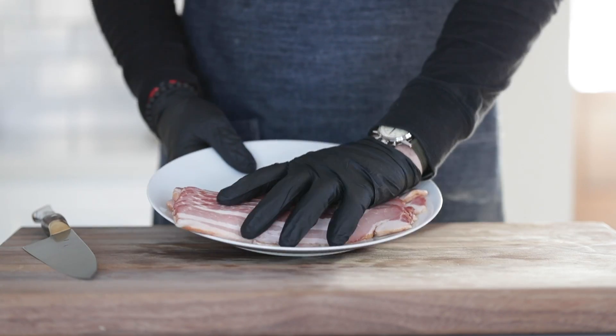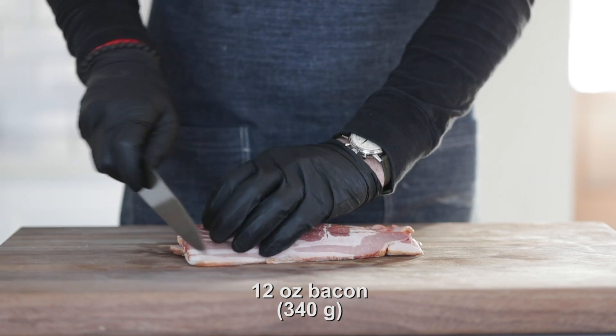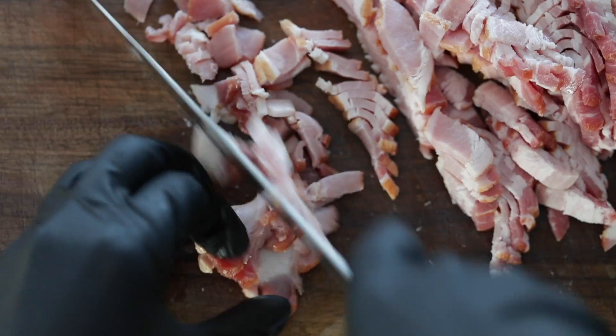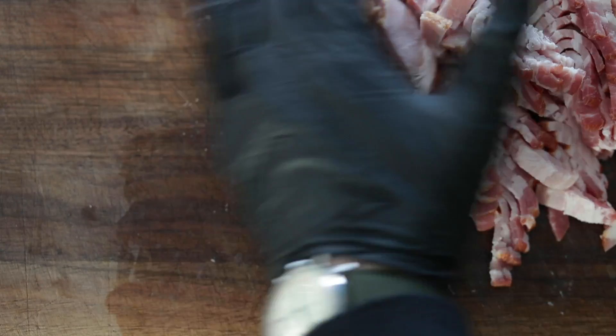And then of course I've got some bacon, and what I'm going to do is just thinly slice this. You can use apple smoked, cured, or thick cut. This is just a regular center cut bacon — it's gonna work perfect in this recipe. Whenever you're using raw meat of any kind, even if cured or not, give your cutting board a rinse and bring it back, because we're gonna have some more to prep in just a little bit.